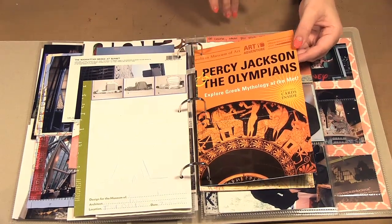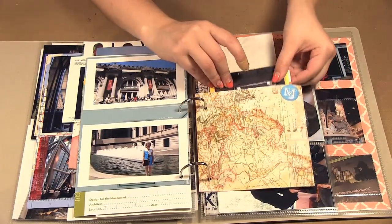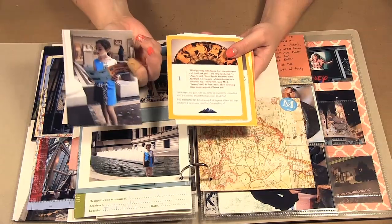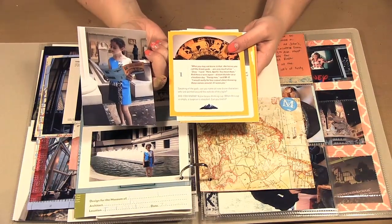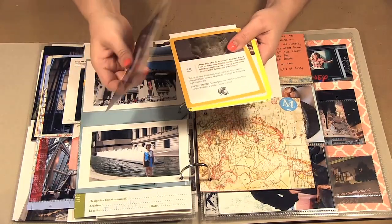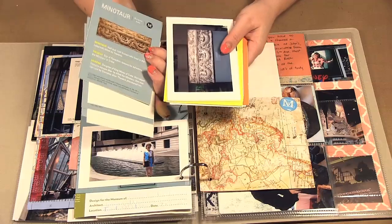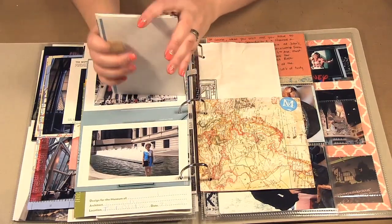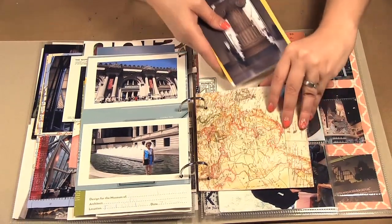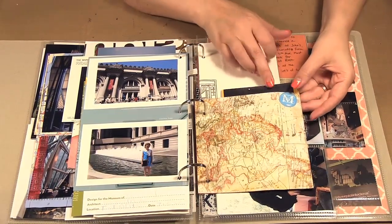We went to the Met and they have a Percy Jackson and the Olympians scavenger hunt that we did, so this was part of the brochure. I have these photos and this was from the Percy Jackson hunt showing what we were trying to find. I took a picture of Gemma looking through, and then we found that plate. Because of the way these were, I decided I was just going to pile them up — I took a piece of paper, folded it, glued the sides, and made a pocket they'll all fit into so we can see the information and our photos together.